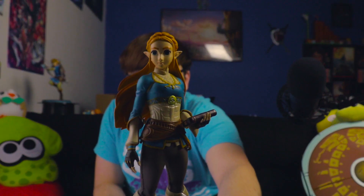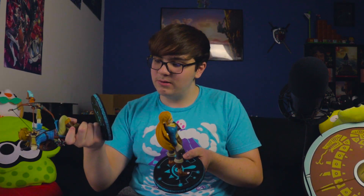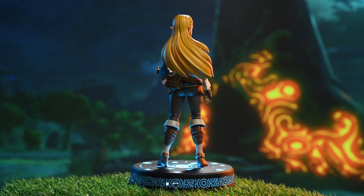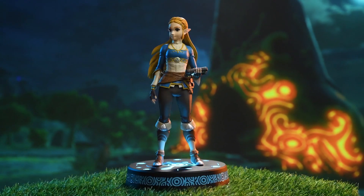Here it is — this statue is definitely a statue. It looks like a statue, and I can tell it's very high quality just holding it. Compared to the Link one, it has a lot more weight to the base — that's the first thing I notice. I should mention this is the standard edition. There's also a deluxe edition that has a light-up base — I think you push the Sheikah Slate and the base lights up. This is not that one, but it looks amazing next to the Link one.